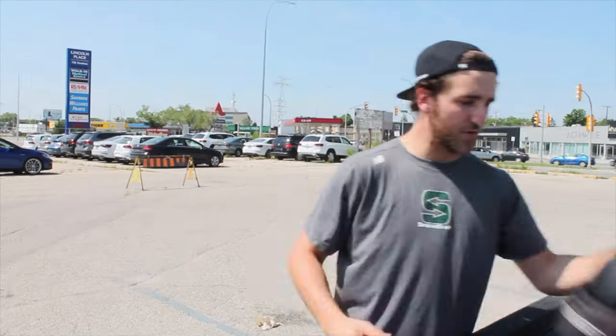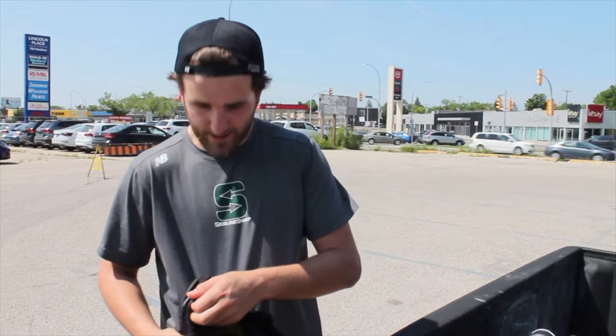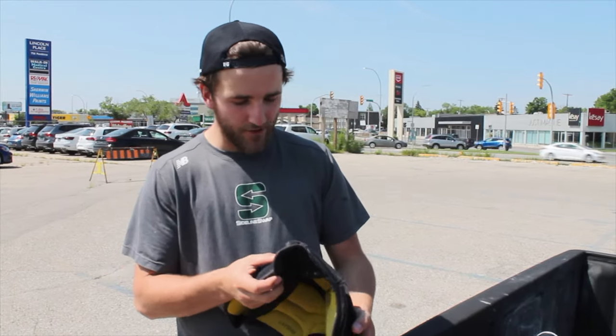These are Bauer Pro NXG EZs from like seven or eight years ago. They're pretty old, and at this point it's kind of forced me to spend some money that I don't want to spend on new knee pads.